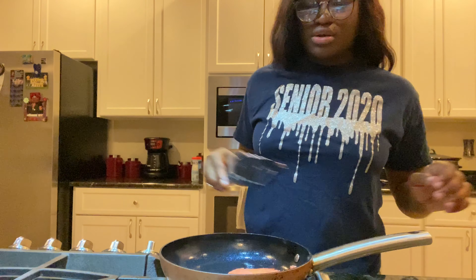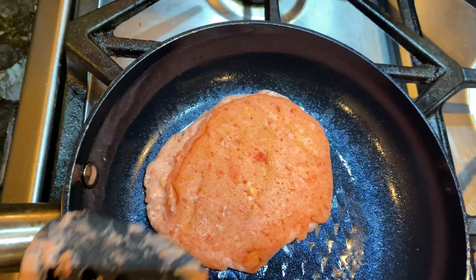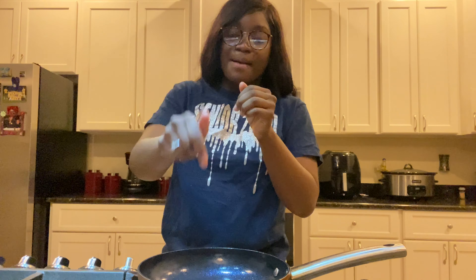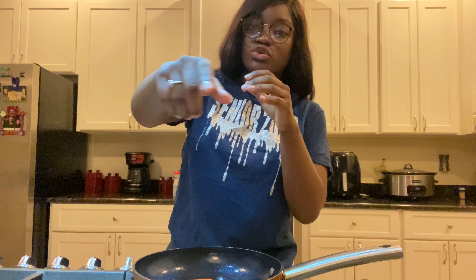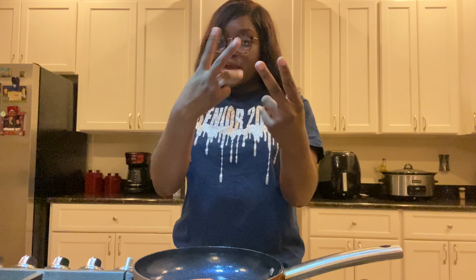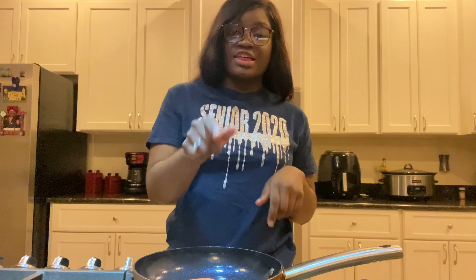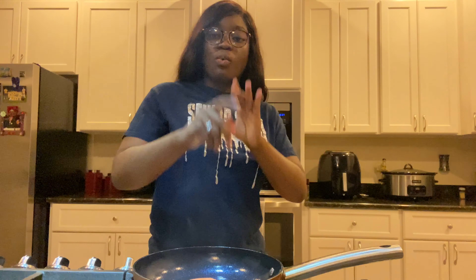It didn't burn this time but did pretty much the same thing. We're gonna try to cook this one and see what it does. To make sure y'all made it to this part of the video, comment down below what you think this pancake is gonna taste like before I try it — I'm gonna Cash App a dollar to everyone who comments. That'll tell me you made it to this part of the video.